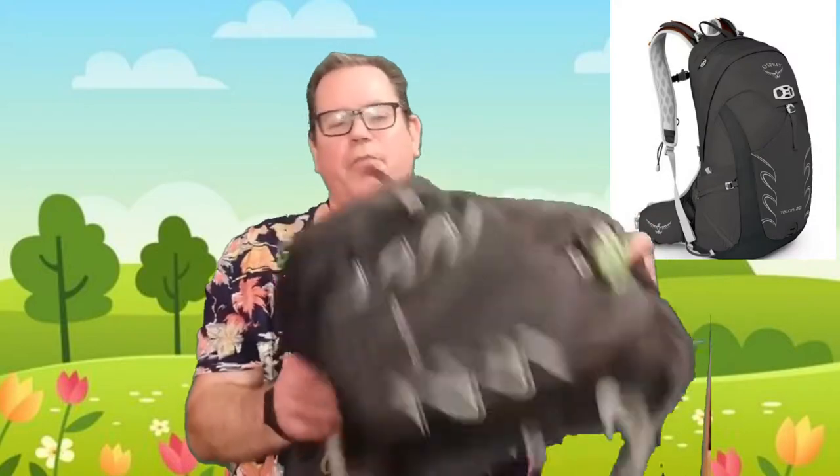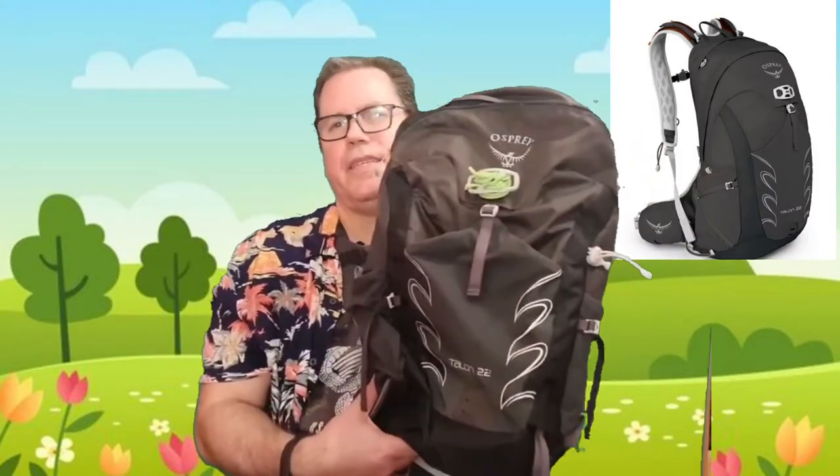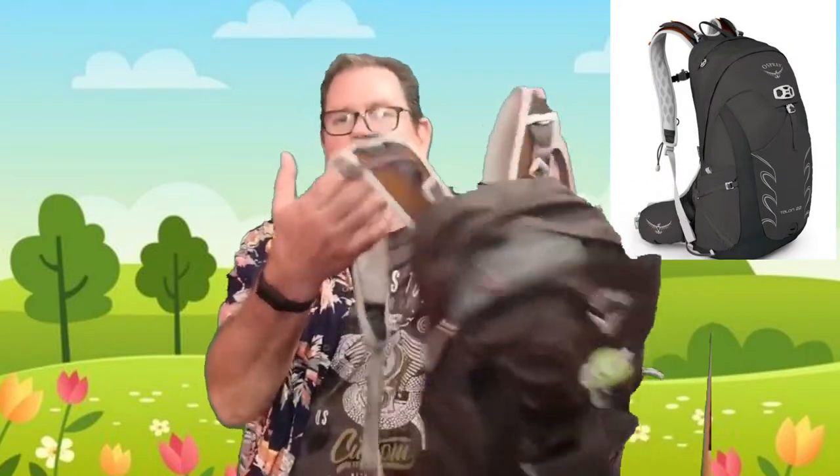Obviously not for overnight unless you're ultra-ultralight — lighter than I could ever go. This was my first day pack once I started doing a bit of walking, and it was great. But I realised after a while that for just going out for a few hours during the day, it was too big — I didn't need all that space. So it's sort of got relegated now. I do still recommend it, but I just don't have an immediate use for it. If it was really cold in winter and I needed to take extra stuff, I'd probably switch back to this one. The price I paid was about £85; I looked it up on Amazon and it was coming up at over £200, which seems high — I'm sure you'd be able to get it cheaper than that. Great pack.